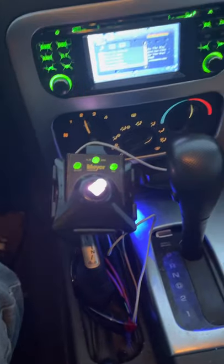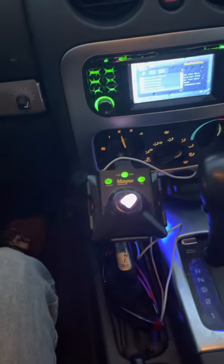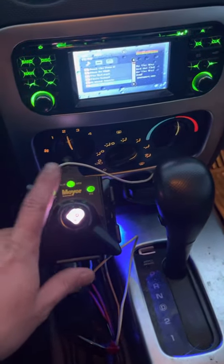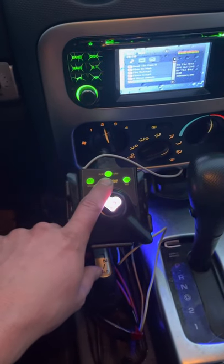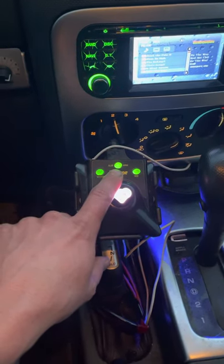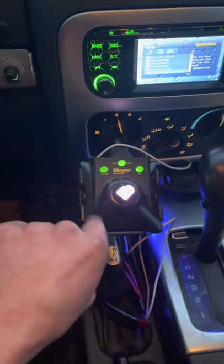That's the Meyer snow plow controls — you can see it's raising all the way every time I back up. This has ALM or ARM — you hit the button once or twice depending on the function you want, and it's tied into the reverse lights. It will raise and lower all by itself based on the reverse light, so I use that constantly. The only thing I have to do manually is left and right.